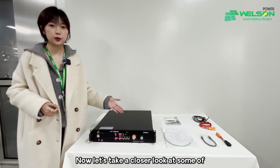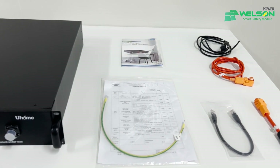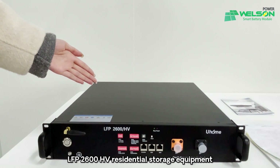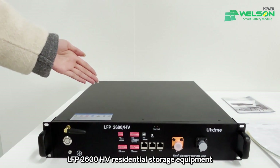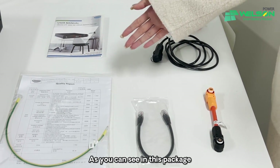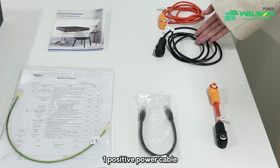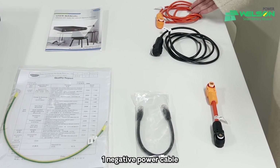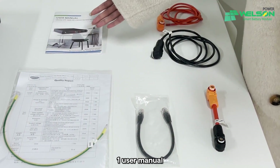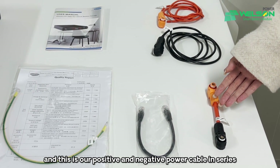Now let's take a closer look at some of our company's featured products. First, we can see this is the U-Home React Series LFP2600HV Residential Storage Equipment. As you can see in this package, we have one communication cable, one positive power cable, one negative power cable, one grounding cable, and one user manual. And this is our positive and negative power cable in series.